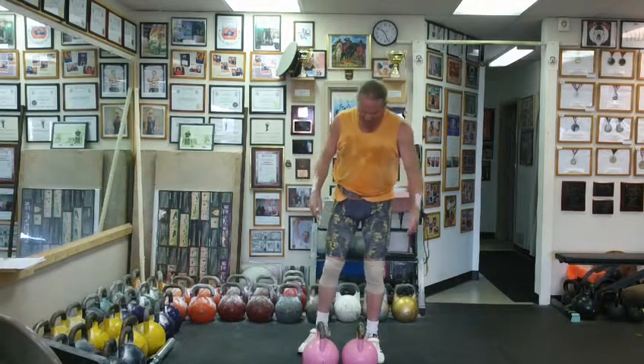Nice, solid dip. Good extension. Good, quick, come down out of the rack. Okay? Shouldn't be too hard. That's how you cook it, fellas.